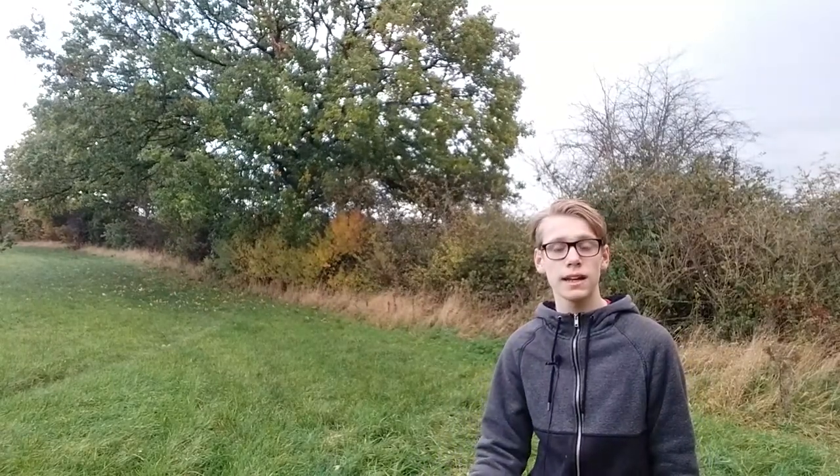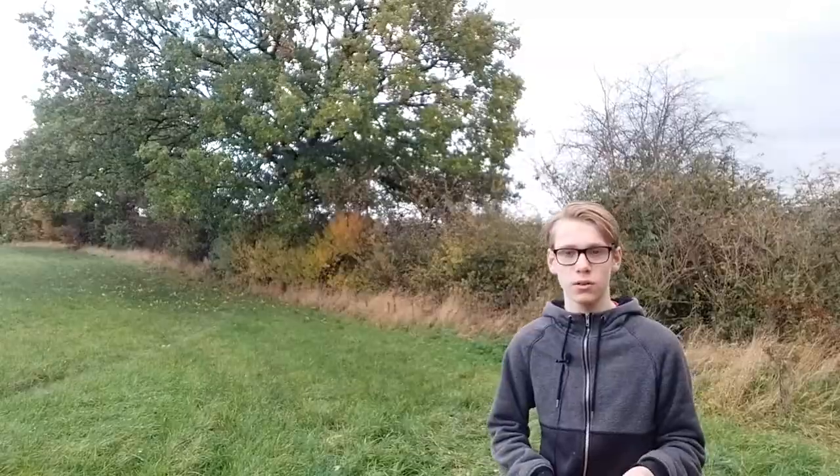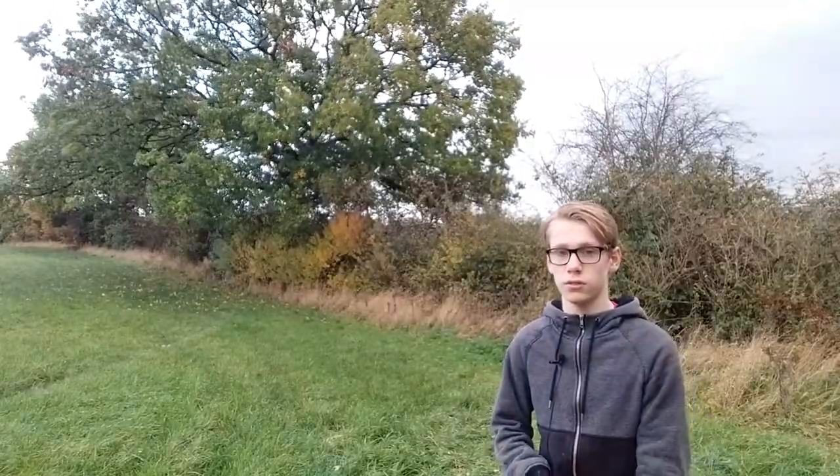I wouldn't try and grow ash trees to plant out and sell, mainly because of ash dieback. But it's definitely worth trying to grow some of these other trees even if there's a diseased tree nearby. As long as it won't be infecting many other trees, definitely go for it.